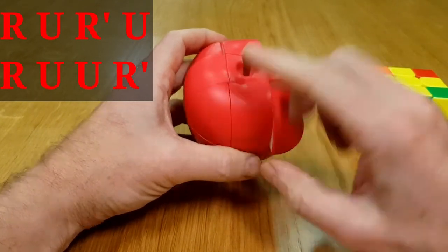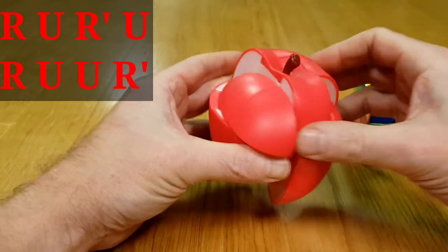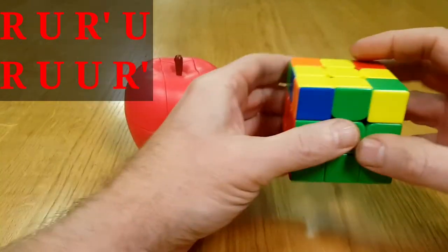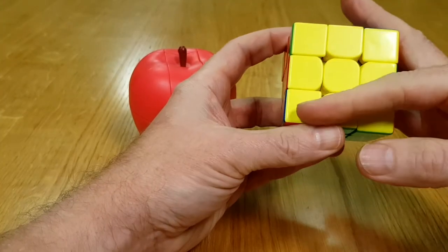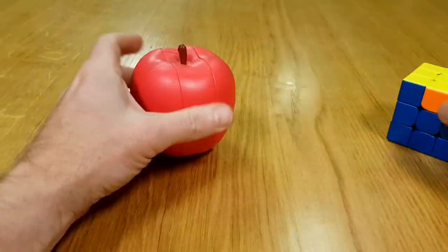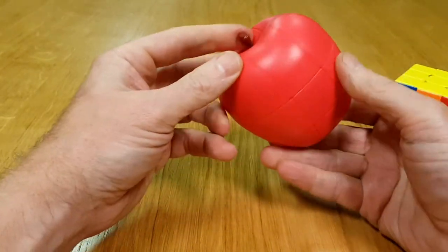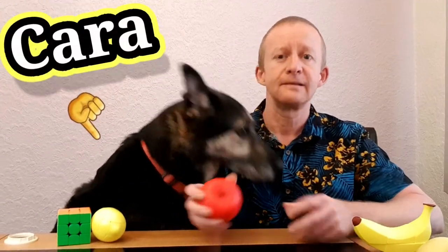We've got the cross and we've got the fish head. Hold it to the bottom left and do: up, along, down, along, up, along, along, down — just like on a 3x3. And there you've got the yellow face. On a 3x3 we'd have edges to worry about, but on this one we don't. We've got the yellow face and that is the apple cube done.